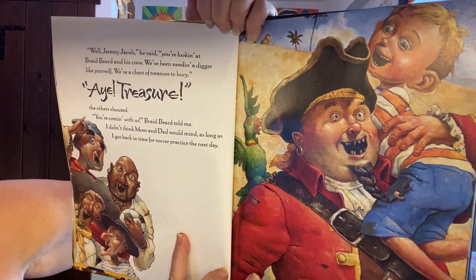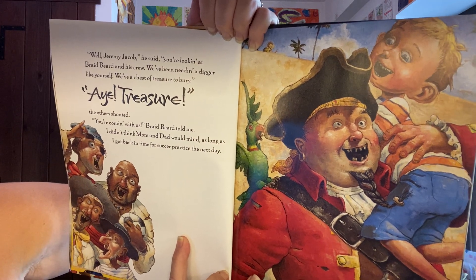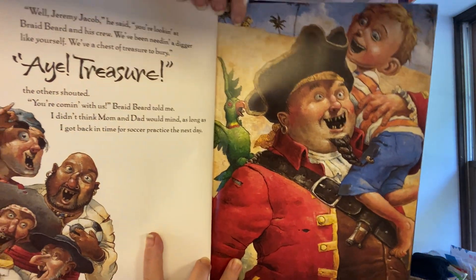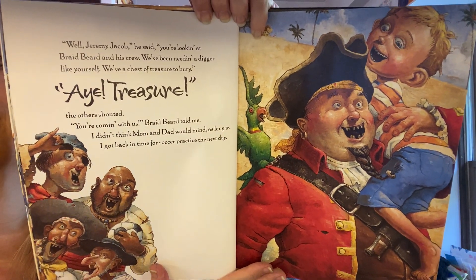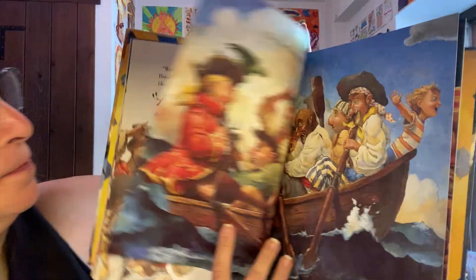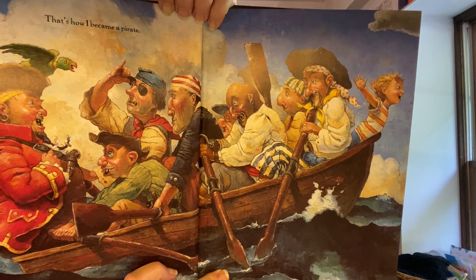'Well, Jeremy Jacob,' he said, 'you're looking at Braidbeard and his crew. We've been needing a digger like yourself. We have a chest of treasure to bury.' 'Treasure!' the others shouted. 'You're coming with us,' Braidbeard told me. I didn't think mom and dad would mind, as long as I got back in time for soccer practice the next day. There's a soccer ball — apparently this boy plays soccer. That's how I became a pirate. He's heading off to the ship and they're rowing back.